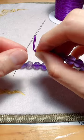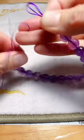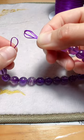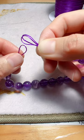Take out the needle, and then thread two cords from the other side into two loops on this side.